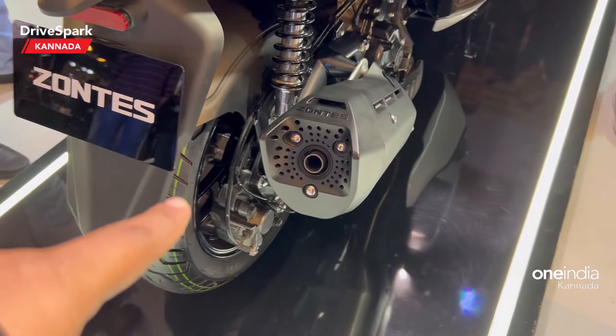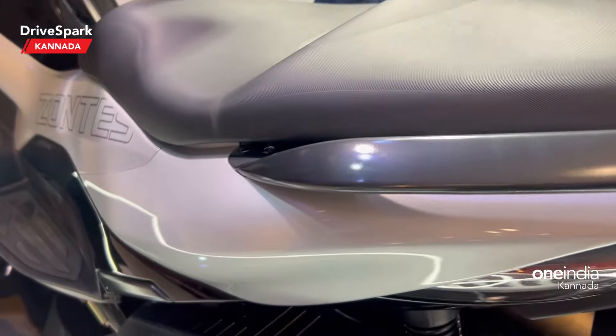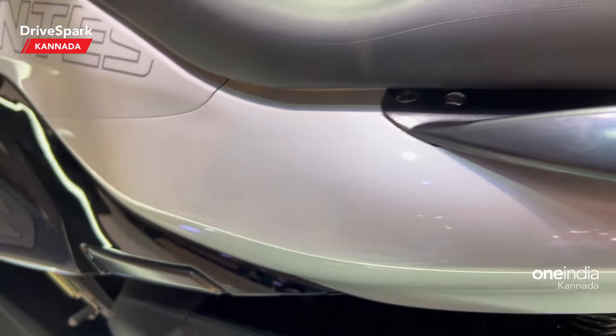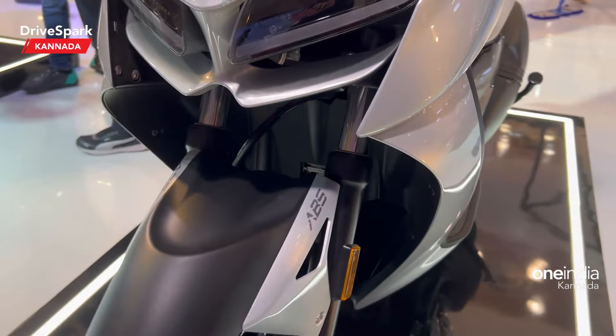It has a 14-inch front wheel and a 15-inch rear wheel. It has a shock absorber and a pillion footrest. It also has a telescopic suspension up front.